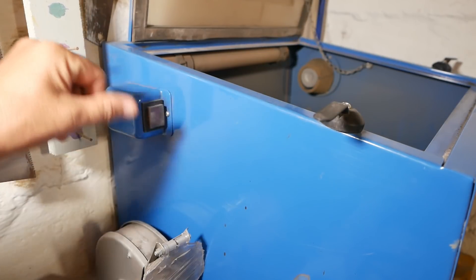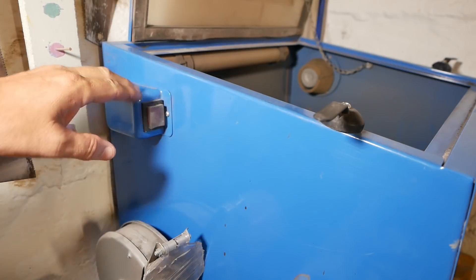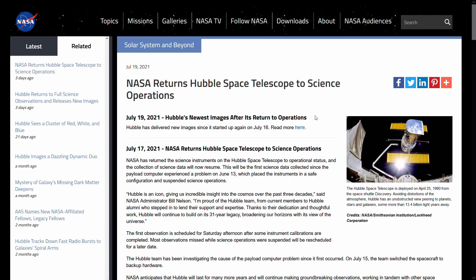By the way, while I'm here I'd like to congratulate NASA for getting the Hubble Space Telescope working again. Fantastic — it's been down for about a month. They managed to get it working again, so how awesome was that? What an amazing science tool.